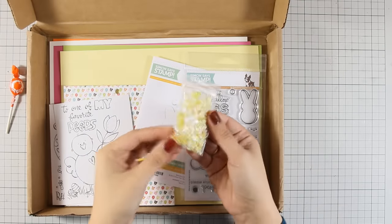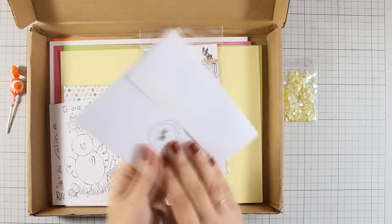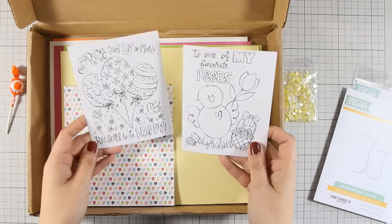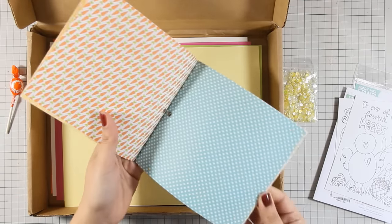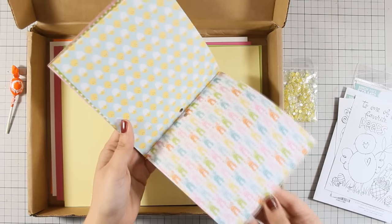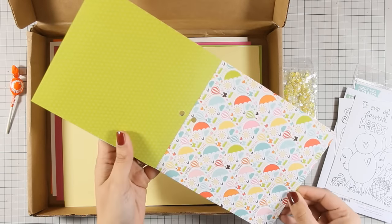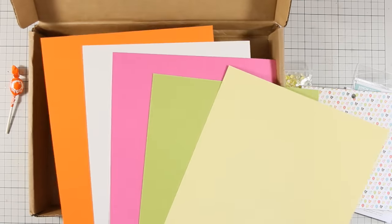In the kit there is this bag of yellow sequins, an adorable stamp set called My Kind of Pip as well as the matching dies. There are also two watercolor printed cards, 6x6 pattern papers with adorable colors — just love them for spring. You also get a random color of Distress Crayon by Tim Holtz; I got the Mermaid Lagoon, which I actually didn't end up using on my cards. And as usual there are 5 different colors of cardstock.